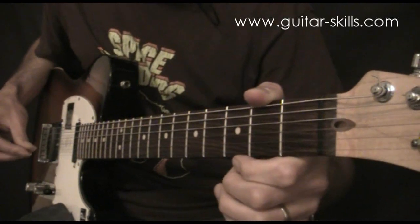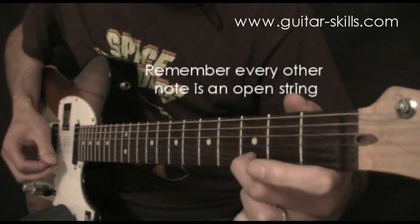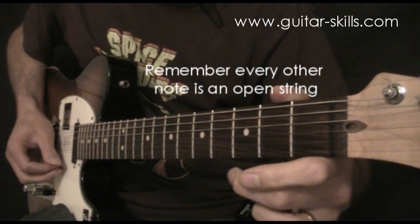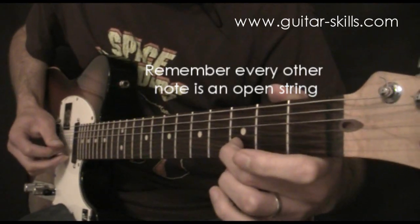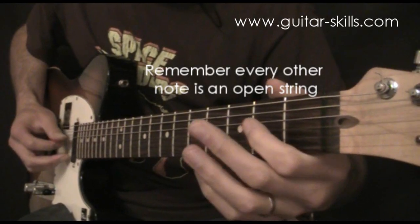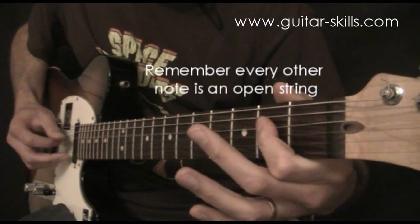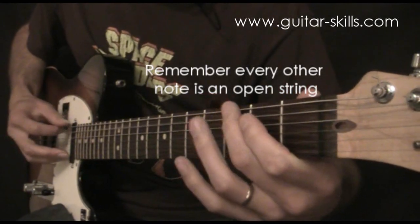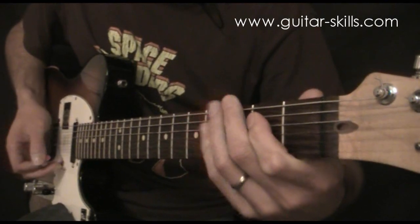Also practice the scale going backwards. If you start on the highest note, start with your middle finger at the top on the third fret, then the E string open, B string on the third fret, first finger, open string, on the A string. That's your E minor pentatonic scale.